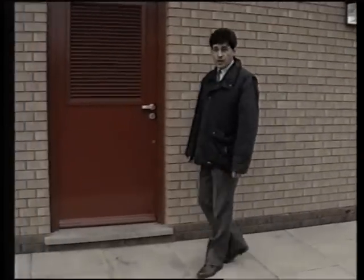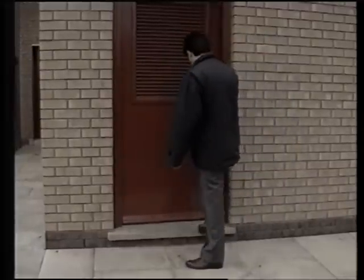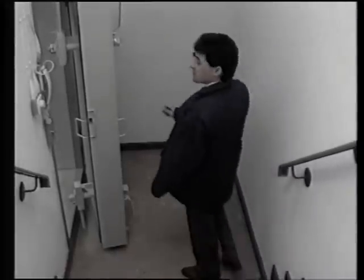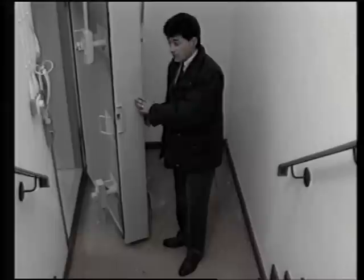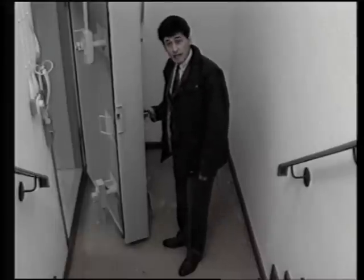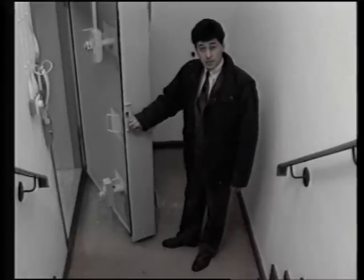This is the above-ground door which leads to the center itself. This is the entrance to the center itself. The door here is 200 millimeters thick, it weighs nearly a tonne, and it's designed to withstand a blast of three atmospheres.